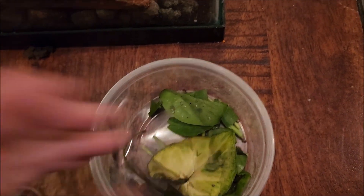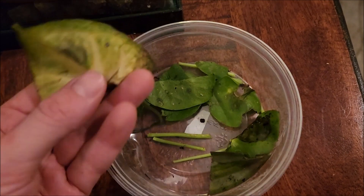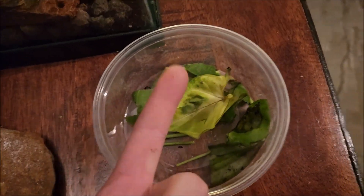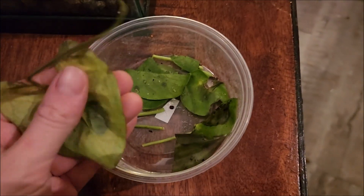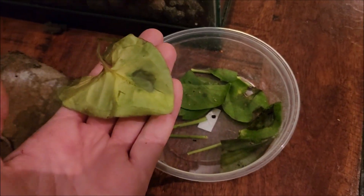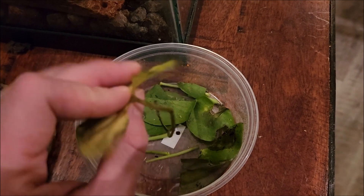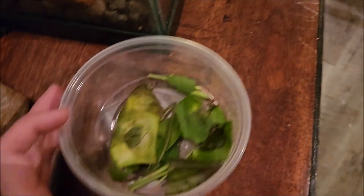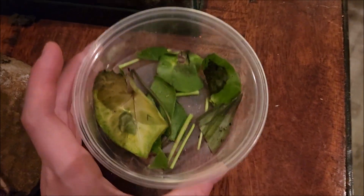The next thing you need for a bioactive tank is what's called leaf litter — that is literally what it sounds like. These are just leaves I took from other tanks that had fallen off and were starting to die a little bit. Generally you can buy them — mulberry leaves are common, and I'm going to buy some of those to add as well. What this does is create a hiding area for the isopods so the bugs don't get eaten by the frog. It also creates some food and vegetation for the bugs to munch on, and of course it just looks nice.